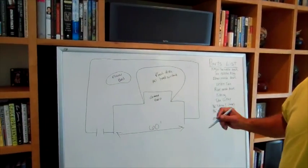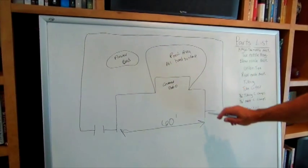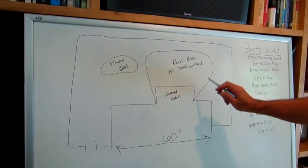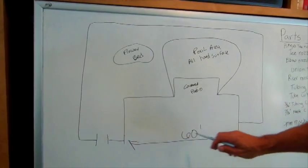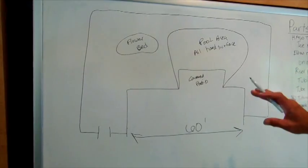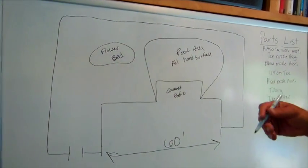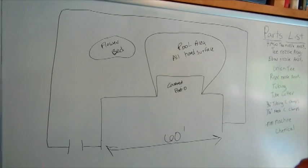What we've done here is we've made a sketch of a home, a typical backyard home. It's about 60 foot across. When you draw your map you don't have to be exact, but you need to know your distances, because usually we space our nozzles every 8 to 10 feet or so.